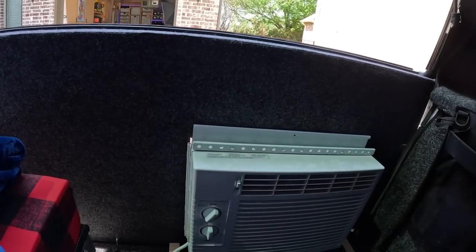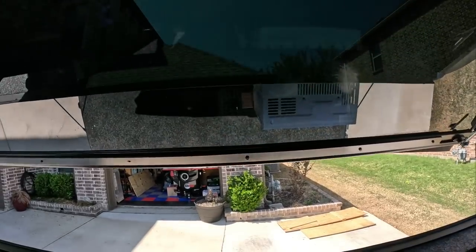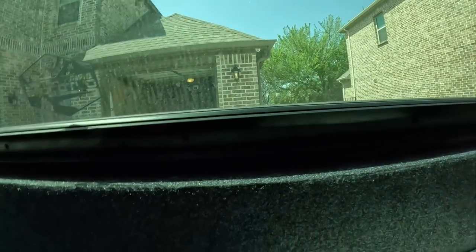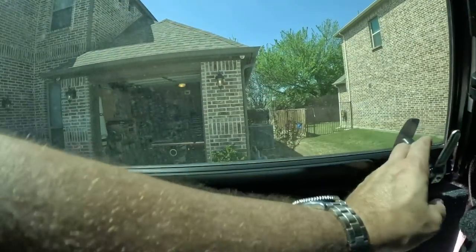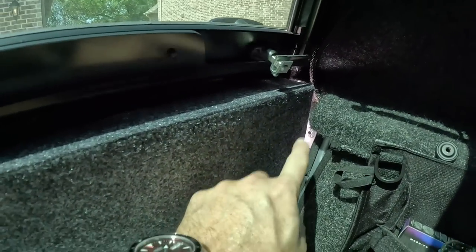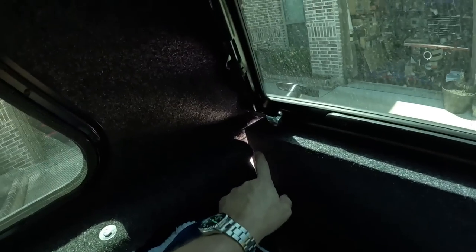That's the air conditioning unit set up. Probably took three minutes to get that done. Let me show you what it looks like from the inside — it's already getting hot. So this is it from the inside. Let me close this glass down. Perfect seal all along this, and when I lock it down, it even pulls it in tighter. There are still a little bit of gaps that I've got to probably put a little bit more insulation on, like here and over here.